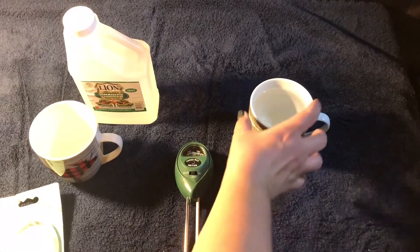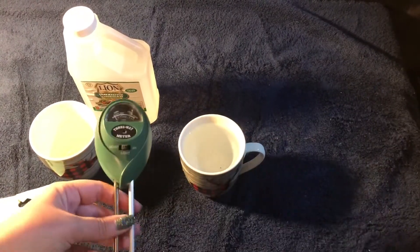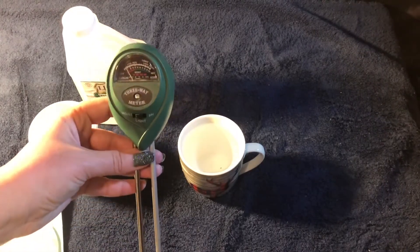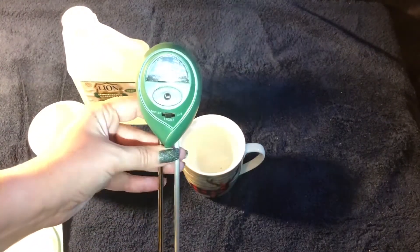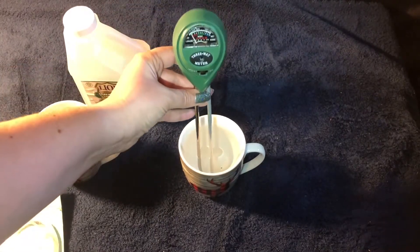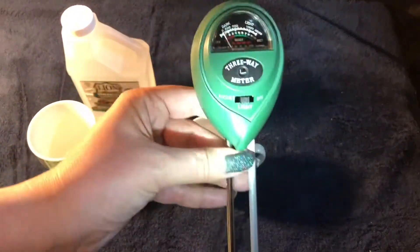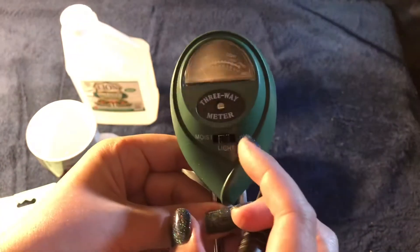What I want to test now is the moisture part of the tool. In this mug I just have plain old regular tap water. I'm going to leave the button on light because I want to see if the gauge moves. And it doesn't — which is awesome. So it doesn't pick up moisture when the light button is on. Let's try the actual moisture button.